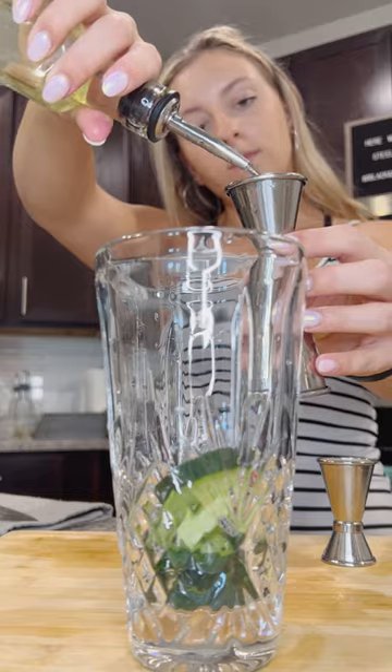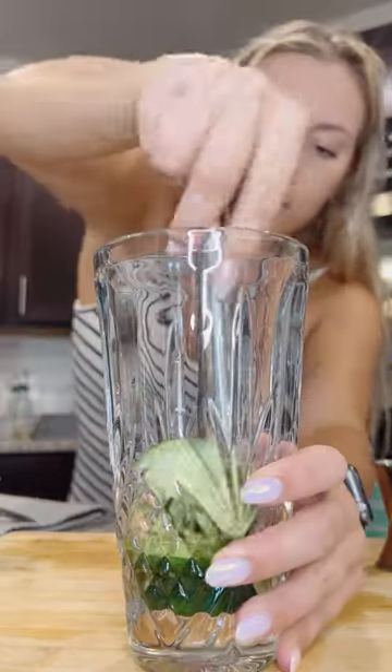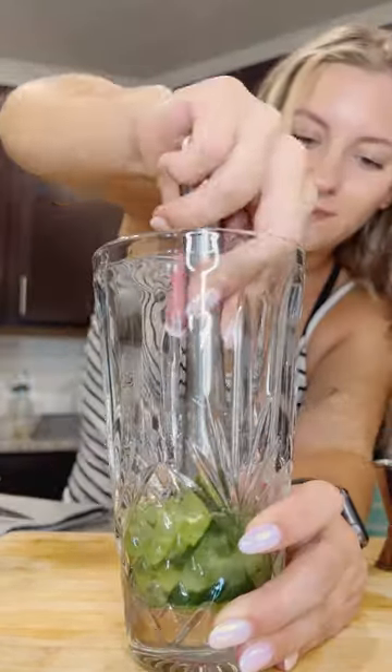I added the cucumber slices into a shaker with a half ounce of jalapeno simple syrup and gave it a really good muddle to get the cucumber broken down.